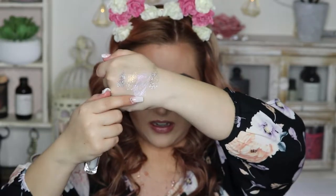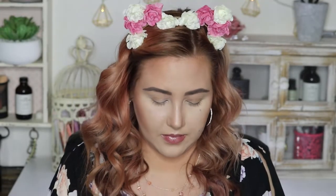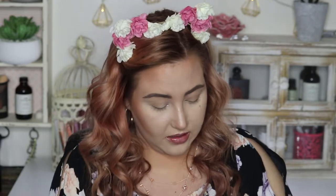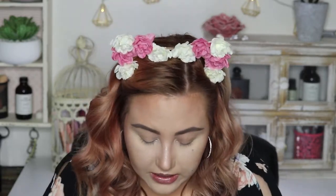It looks really pretty but it got patchy. I'm going to put some of the shade Spiked on top just to see what happens. Then it just makes a mess. I tried to put Spiked on it and it pulled away. We'll have to try it on the eyes to see what happens. Now I have a glitter mess everywhere.